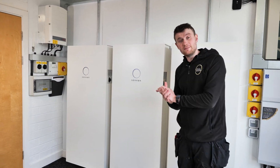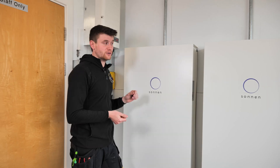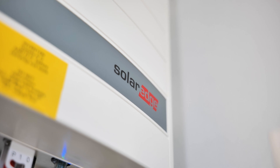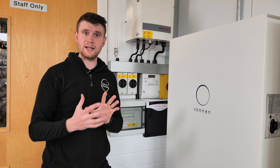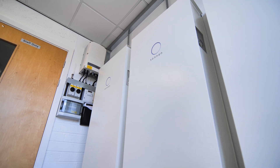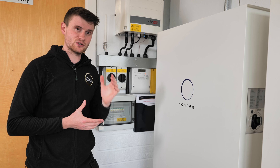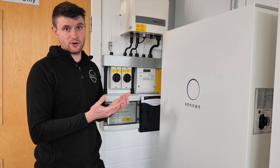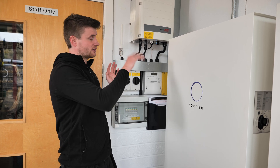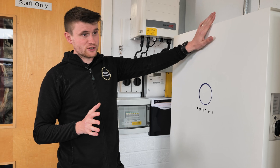Before we get into the batteries, let's do a little recap on what we've got installed at this property. Part one covered a bit on the batteries but mainly on the SolarEdge inverter and the panels. So we've got a 16 kilowatt SolarEdge inverter, three phase, with all its isolators and meters — that's a completely independent system from the batteries. If the batteries weren't here it would work exactly the same.